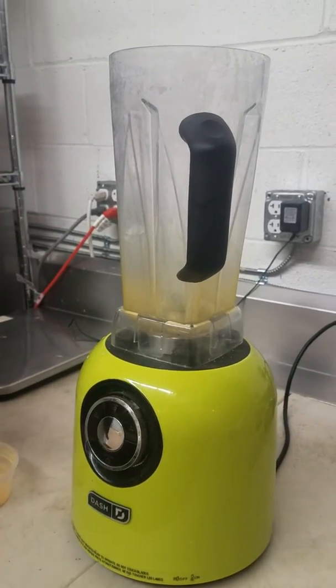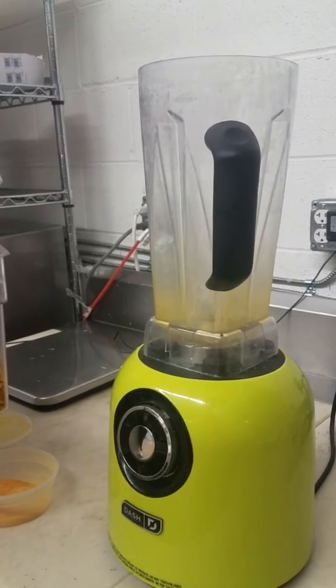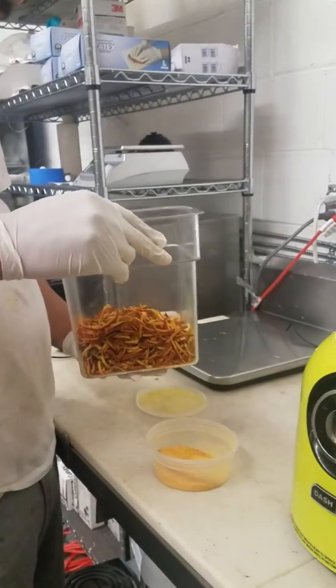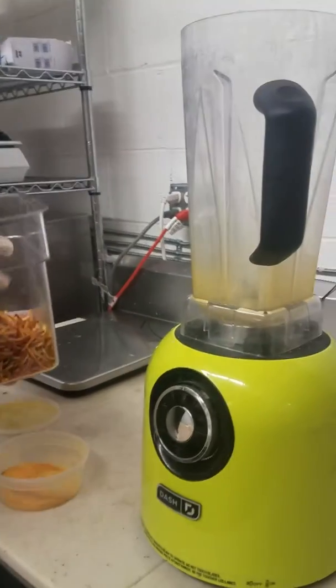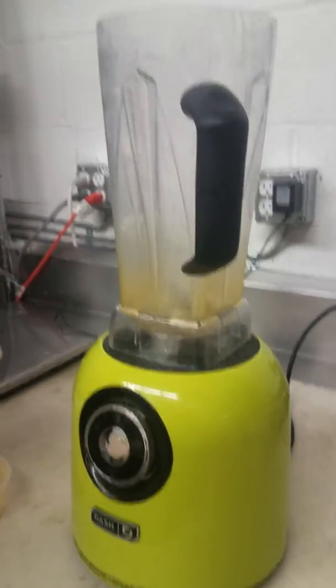Here we are in the warehouse again, about to take our fresh roasted clementine rind that we roasted and shred it up. This is how we make our clementine powder for the clementine and turmeric.